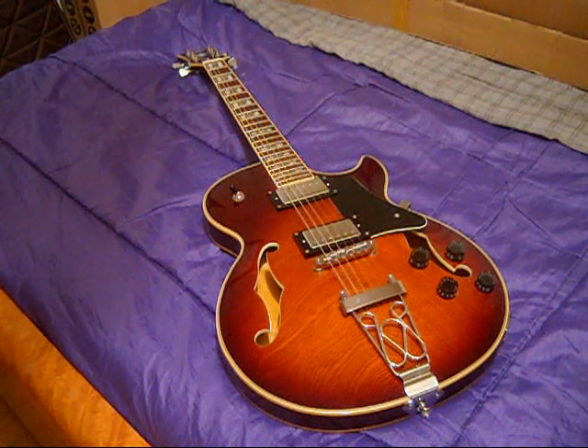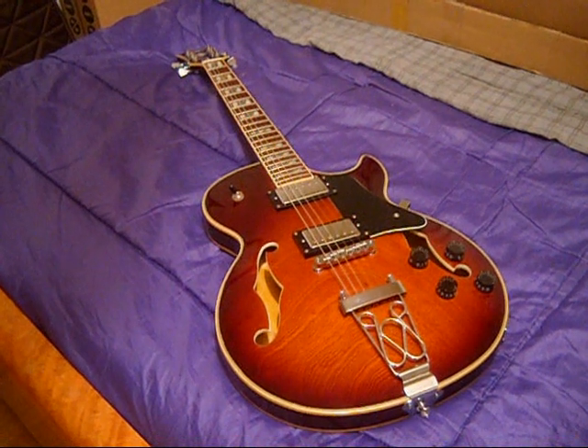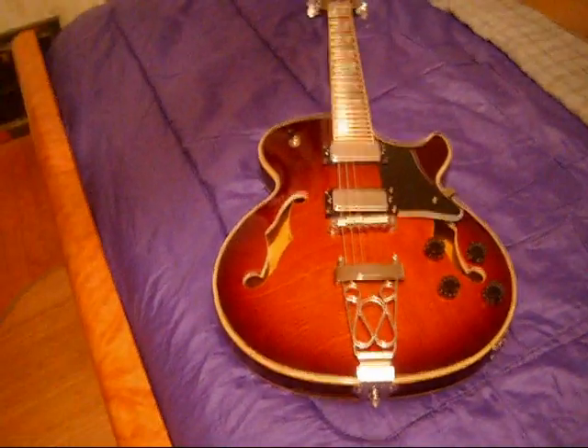I lifted the action a little bit on the trouble side because there was a bit of buzz and that went away. They ship these things with incredibly low action. Some people like really low action; I like my action to be a little up. Here's our preliminary report on this guitar: it's much better than I hoped for, considering this is a $200 price point brand new.